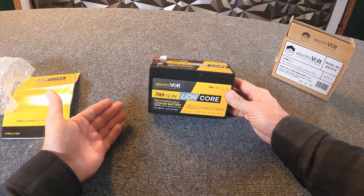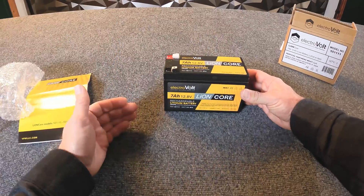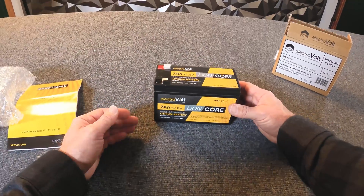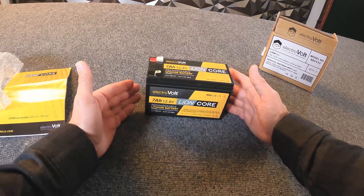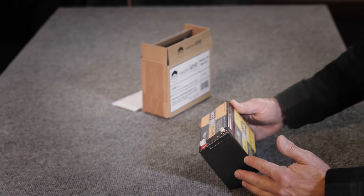The positive and negative terminals are clearly displayed here with red and black, but let's say it's dark out or we're just not paying attention — the BMS is also going to protect us from a reverse polarity situation. Those protection features make sure that your experience with this battery is going to work out well.